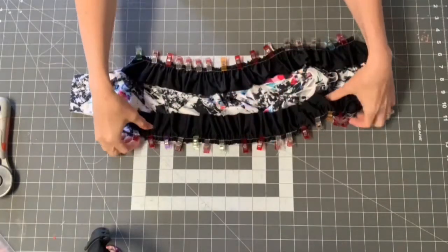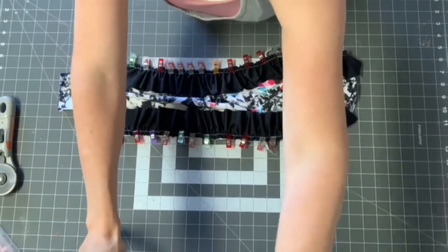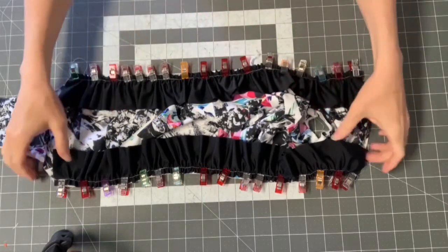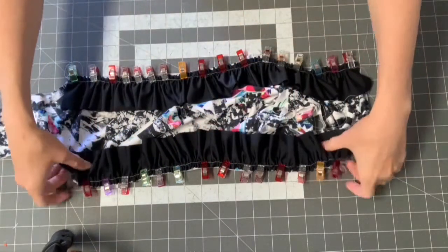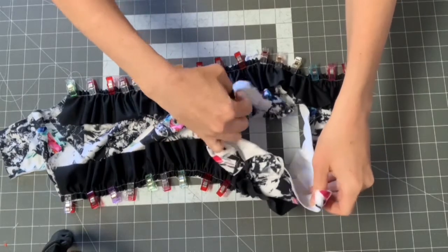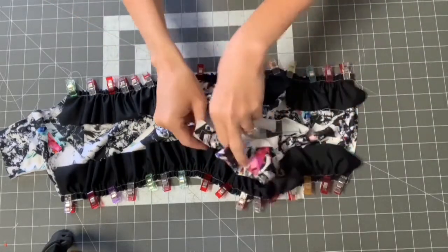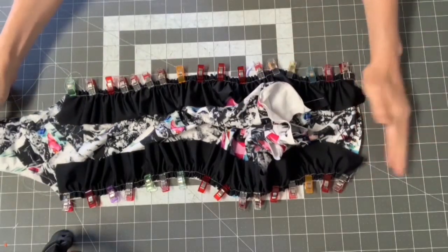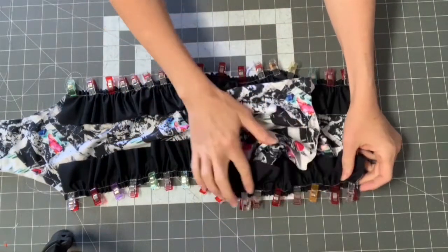This is what it should look like — clipped together, ready to attach the ruffles. Make sure everything looks nice and even, that all the folds are visible and evenly spaced. You can see where the front and back meet at the sides. The crotch is on the bottom front; the back doesn't have a crotch yet since we'll attach the bottoms later. Use a stretch stitch or serger and sew all along this edge with right sides together.